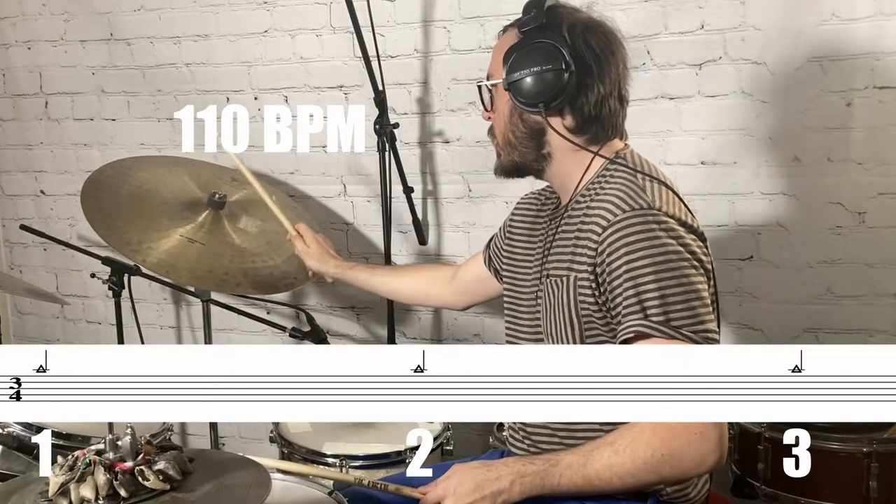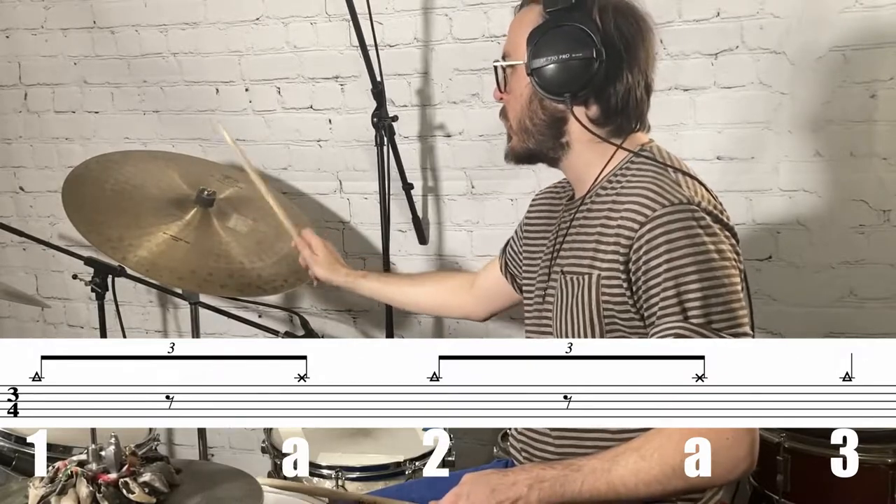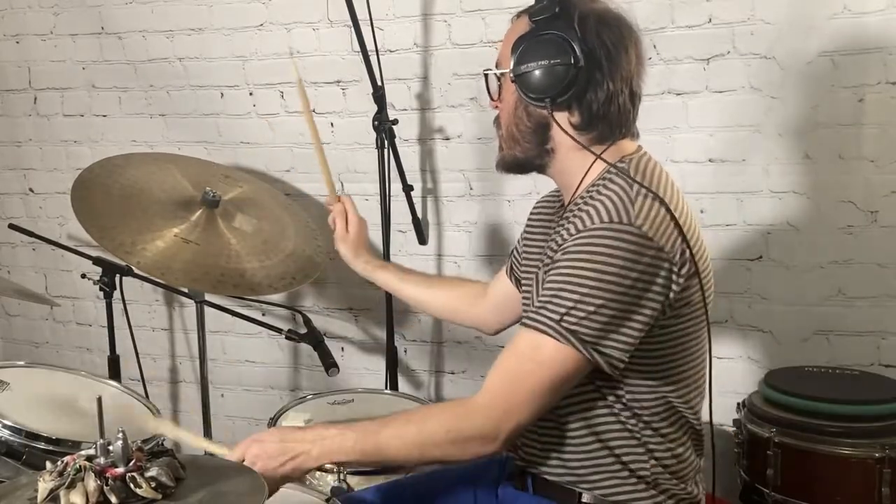Second, we have Manic Depression, also from Are You Experienced. This is a very cool jazzy waltz kind of groove. Start by playing the bell of the ride on each quarter note. Next, add the third triplet partial of beat one and beat two on the ride: one and two and three. Add in the snare on the third triplet partial of beat one and beat two with the ride. Then add the second and third triplet partial of beat three on the rack tom. Finally, add the kick on all three quarter notes.